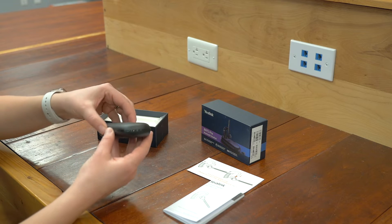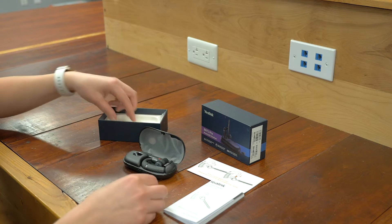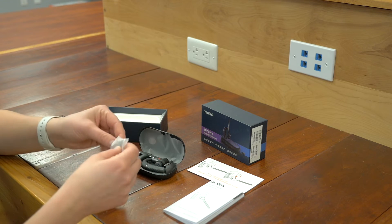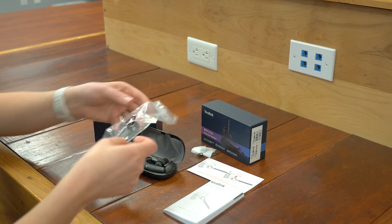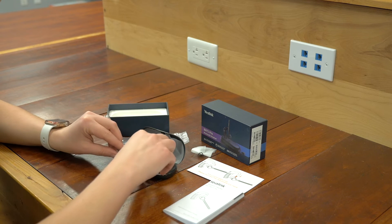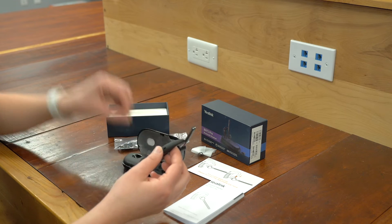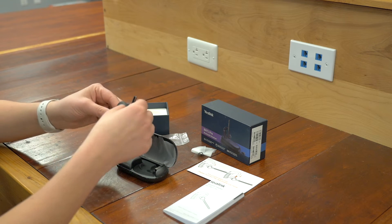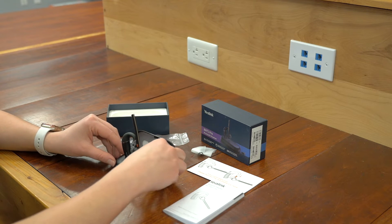And here is the headset itself — this is really cool. There are some extra ear pieces here so that you can adjust it to your ear size. Here's our cord so that we can charge the base. When I pulled this off, it was magnetized, which is great — you can see it's magnetized there. And here's our dongle.